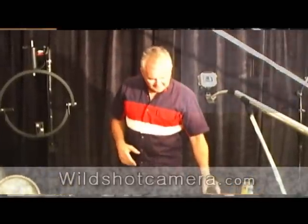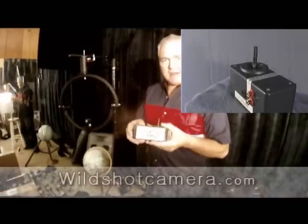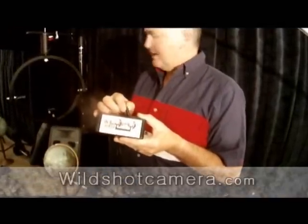First off, let's see how we control the CPT-1019. You'll see that the CPT-1019 can simply be controlled by this very simple joystick, with the pan and tilt all together.